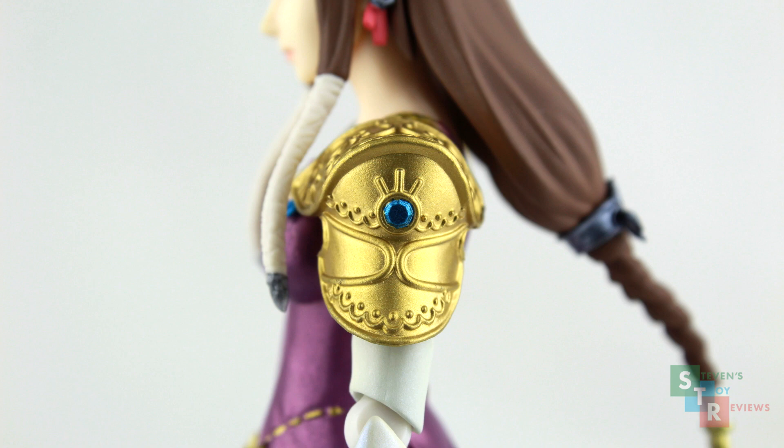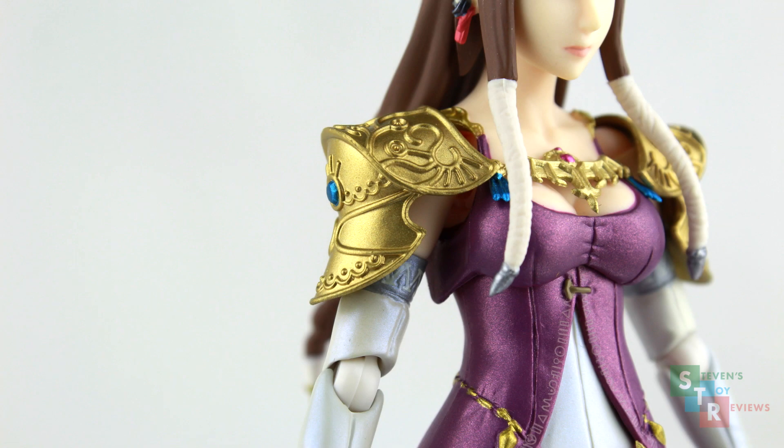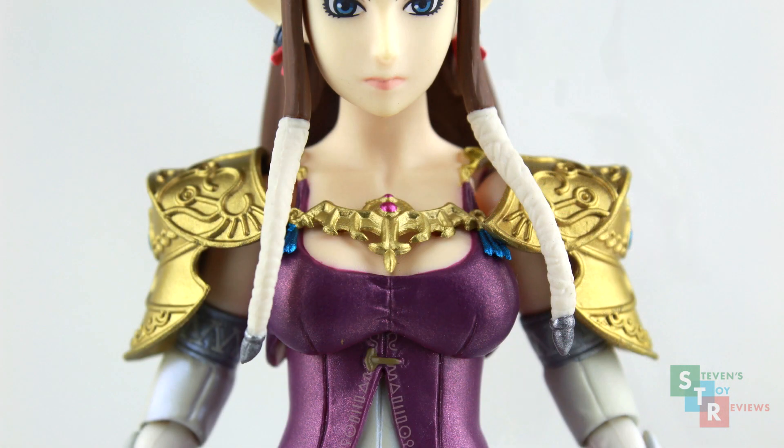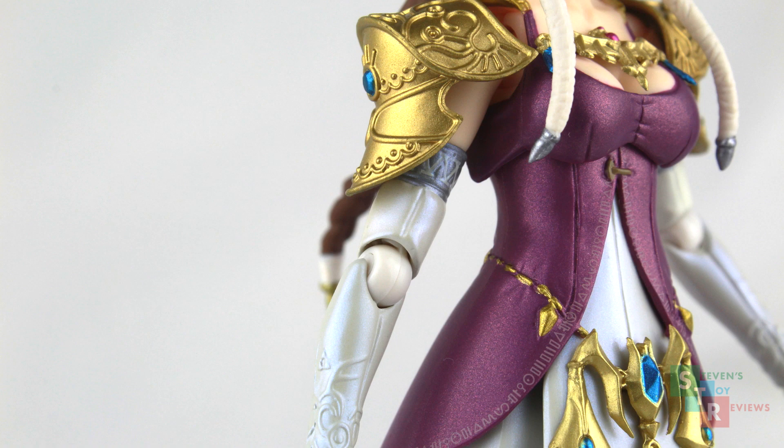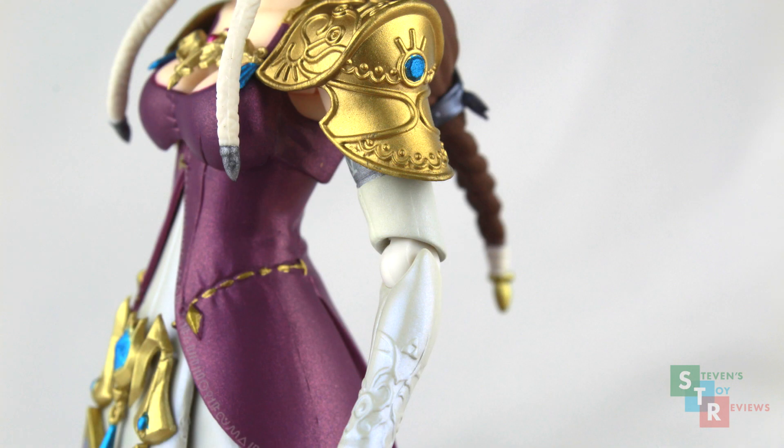Her shoulders have gold protectors on them with blue gems in the center, and the grating, if that's the right word, is wonderful — sculpted very well. Plus the sculpting of the jewelry on the chest. Have you seen the quality control issue yet? Time's up. The pearlescent paint begins on the bicep, where the right one is painted, but not the left on mine.